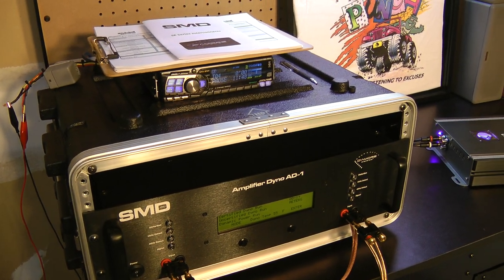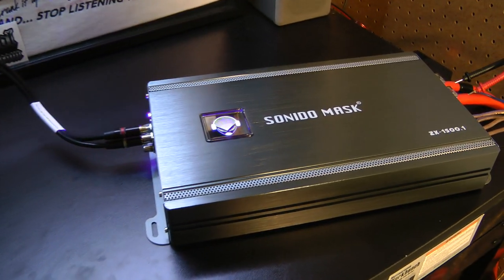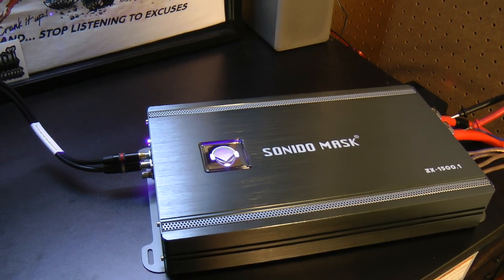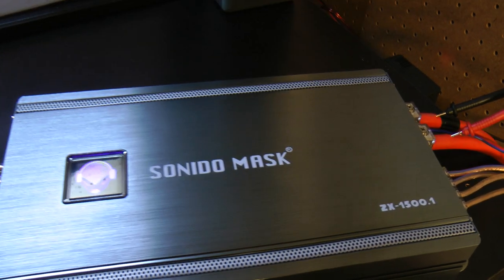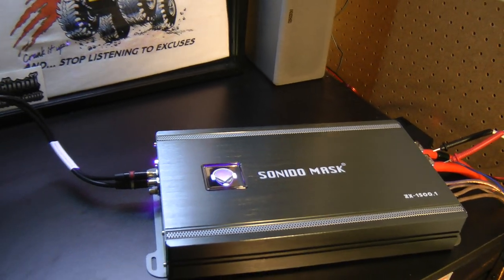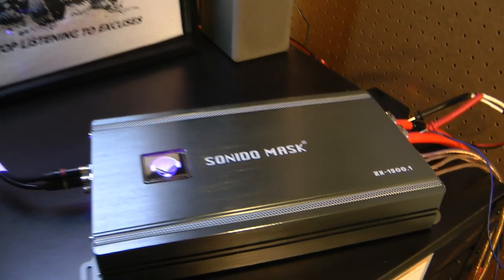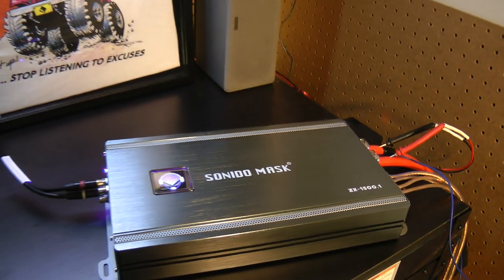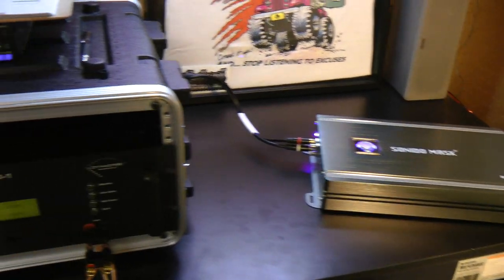What's up guys, Big D Wiz back once again with another amplifier dyno test. A lot of you have probably never heard of this brand — Sonido Mask. This is a manufacturer that contacted me after I tested the Audio Pipe and said, 'Hey, we've got a 1500-watt amp.' This is the ZX 1500.1. They asked me to try their amplifier out, so I said okay and they sent it over.